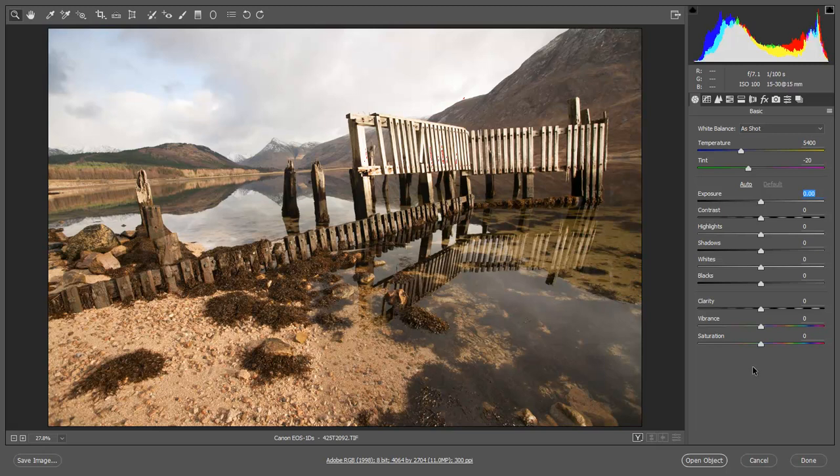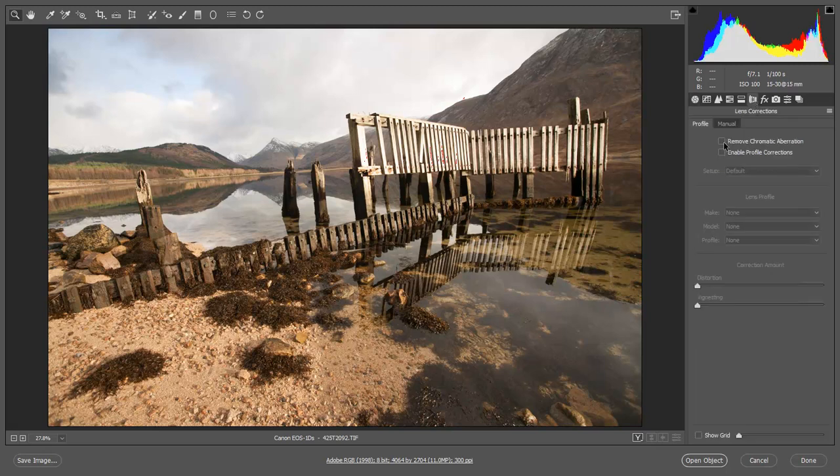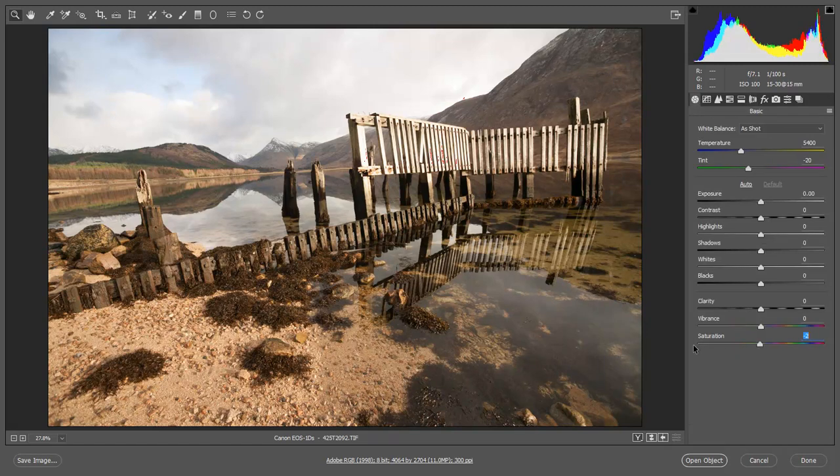Now I think the best place to start here is dealing with the fact that I seem to have one leg in a hole when I took this picture, because I do have a fair little tilt to the horizon that you can just see over in this area here. Actually, let's leave the straightening of the horizon until we get this image open into Photoshop and we can take a look at content-aware cropping. So a familiar place for me is lens corrections — I'm going to remove chromatic aberration and remove the saturation.